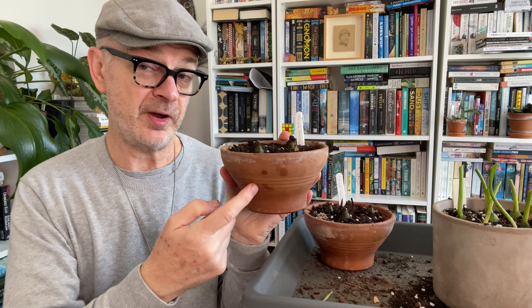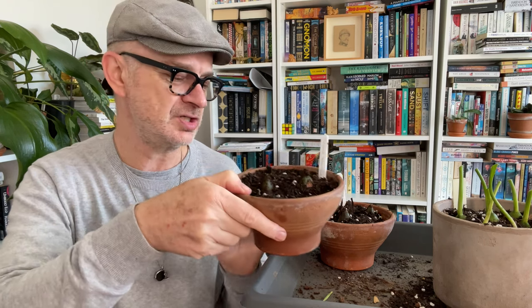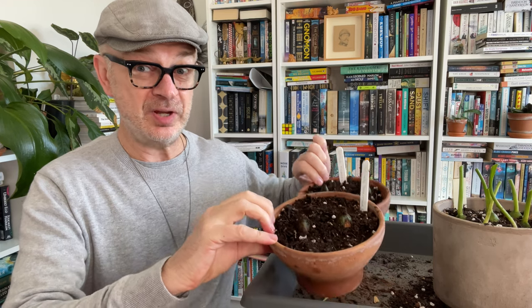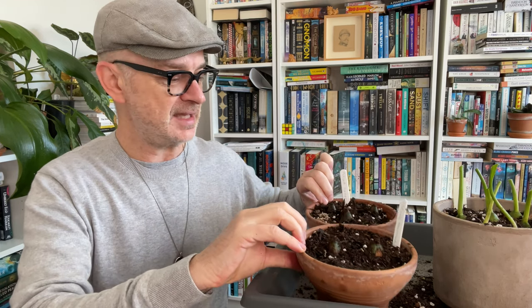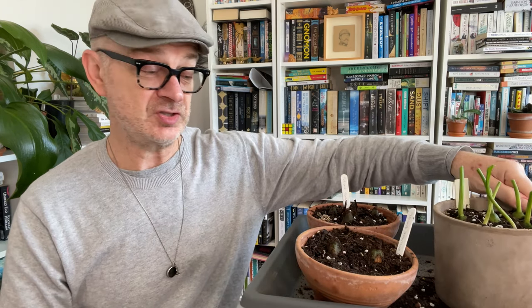Terracotta will evaporate faster than plastic, so you're more likely to keep the medium dry in terracotta. Anyway, I feel that I'm learning my lessons, but let's see. So what I will show you in spring is when these two bloom, which would be fantastic. And then in autumn, early winter next year, we might unearth these and just see how we've gone with the producing of the new bulbs. And I'll also see what happens with these white ones next year.